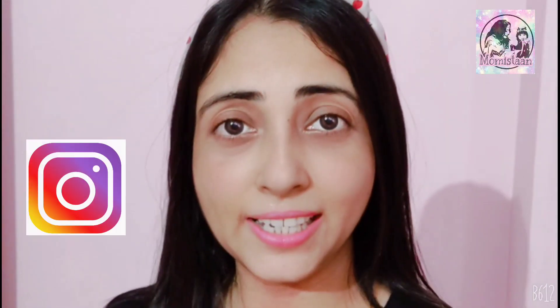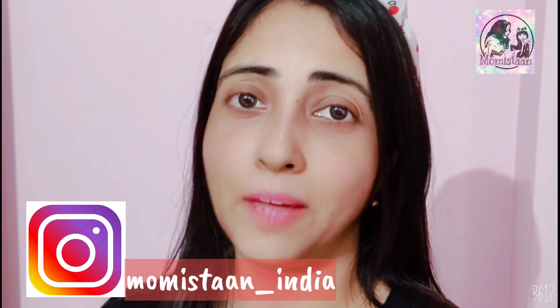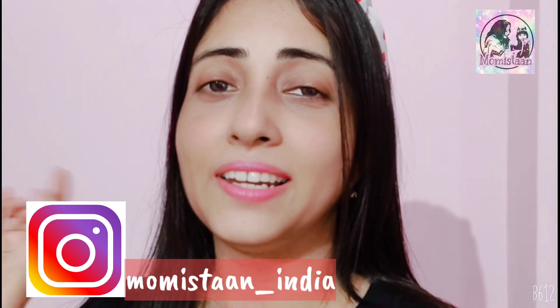Hey guys, welcome back to Momistan. You are watching my recipe videos on Momistan. But today, for our subscribers, especially someone who has sent this video — my aunt has sent this video. She is a very amazing person and a very amazing home chef. She shared her recipe video and I am going to show you on Momistan.